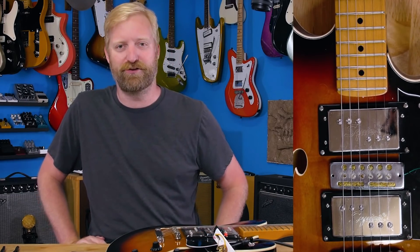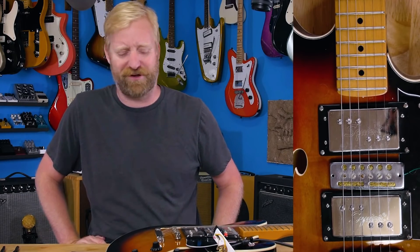Hey everyone, I'm Ryan. You're watching CS Guitars. You might know me from my own YouTube channel - it's called 60 Cycle Hum. You might not know me. That's fine too.